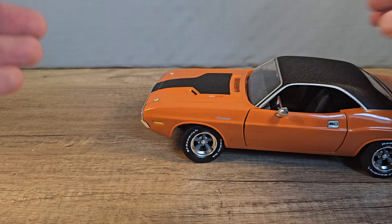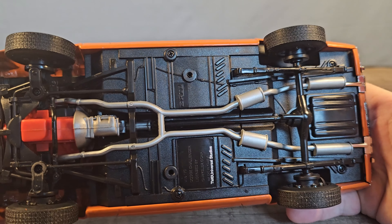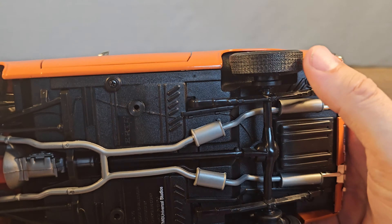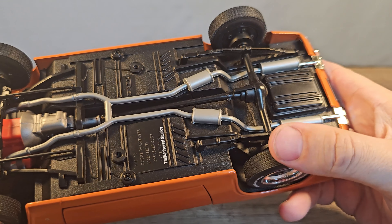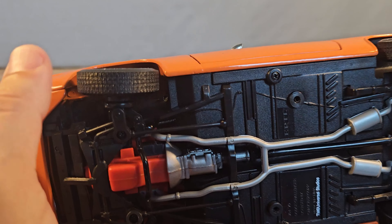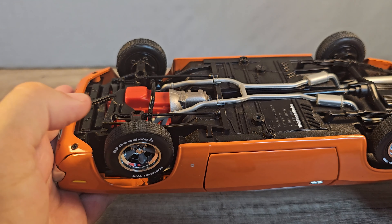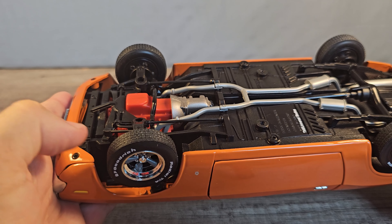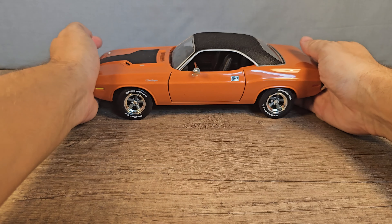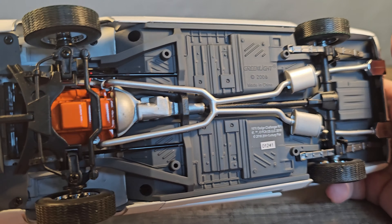The bottom of the car is pretty detailed, and the wheels — this one is okay, this one also. It's the front wheels that lock up a bit. This one is even worse, and this one is even worse. And this is the bottom of the Greenlight.